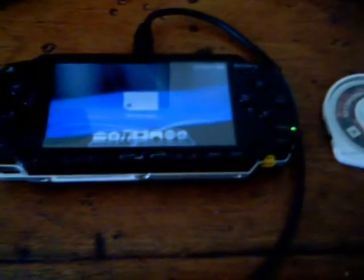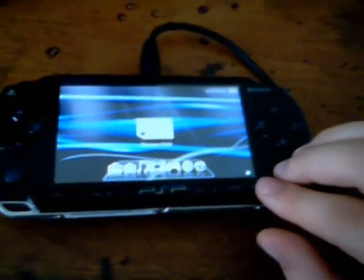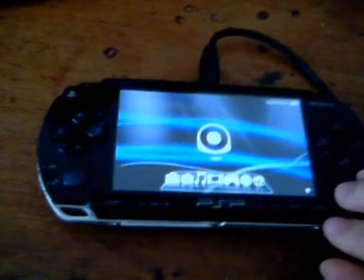First thing we need to do is put the UMD disk into the PSP. So now that's done and out of the way — if you're a beginner at this, just follow the instructions.